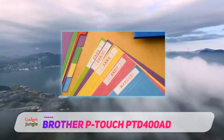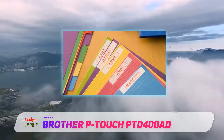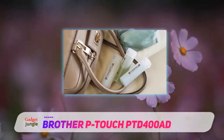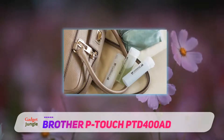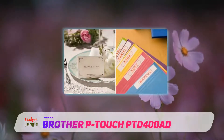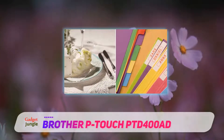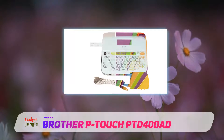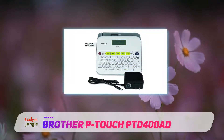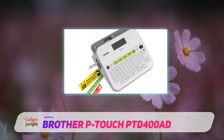Supports large character printing — print up to 7 font sizes. Personalize labels using 14 fonts, 10 styles, 99 frames, over 600 symbols plus barcodes. Large memory lets you save up to 50 commonly used labels to help save time with reprinting. Uses durable, easy peel tapes in 4 different widths up to 18mm. Powered by the included AC power adapter or 6 AA batteries. Includes a 0.7 inch (18mm) TZE starter tape and AC power adapter.